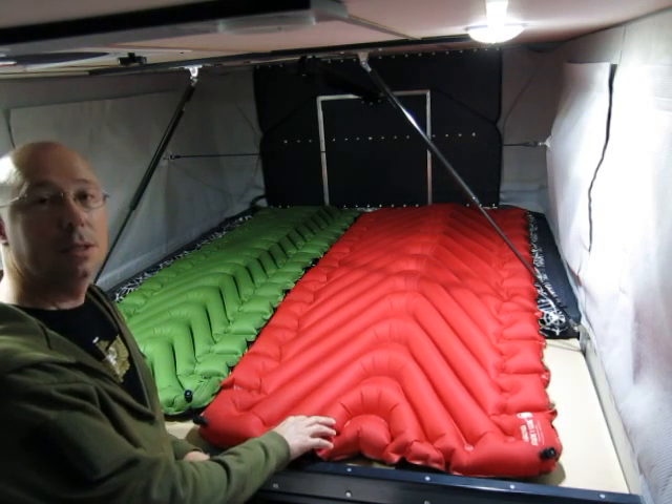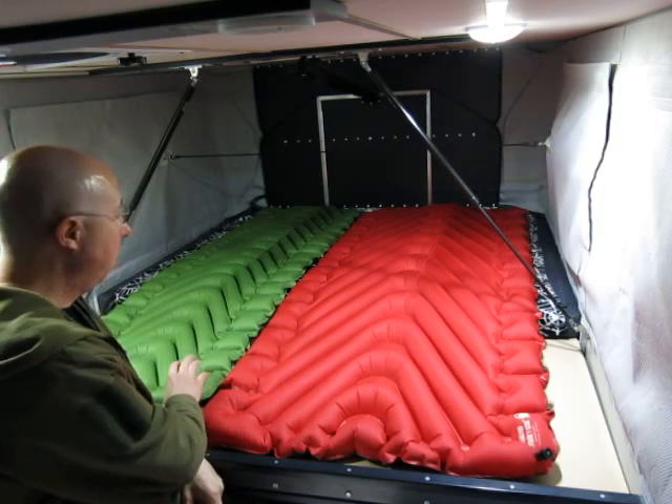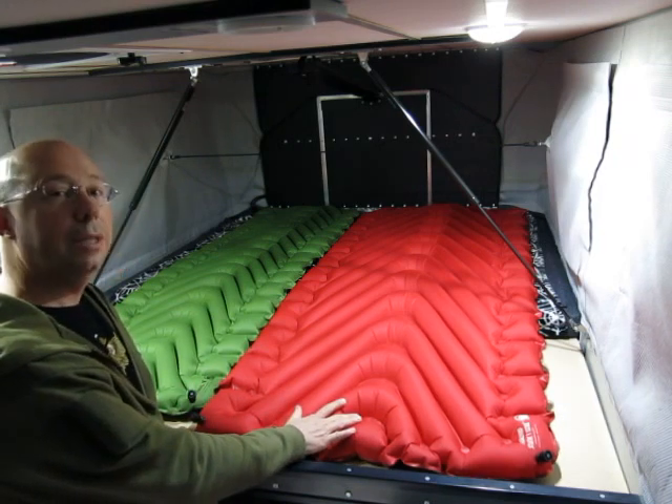This is a Climate Insulated Static V Luxe Insulated, and this is just a regular Climate Static V. This is the first one I bought. After I bought it, I knew it was so comfortable I had to have a larger and insulated model.